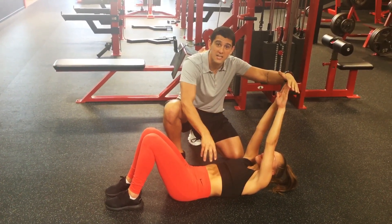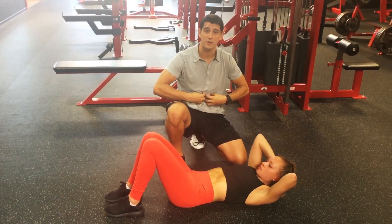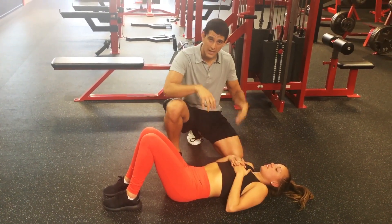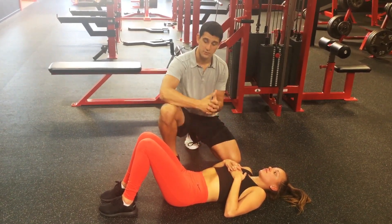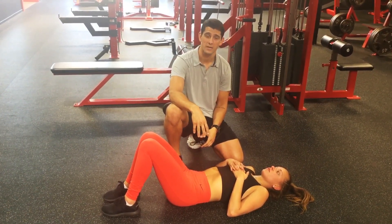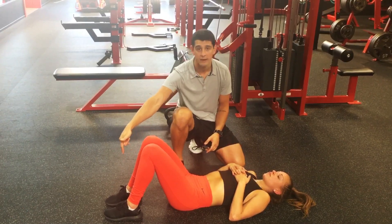You can see she's shaking a lot in that position because we're isolating the rectus abdominals to do the work. We're getting intense contractions there, and we're getting no flexion, no movement, and no torque at the lumbar spine. So it's a much safer exercise for the lumbar spine, and better because we have no involvement of the psoas muscles since our feet aren't anchored into anything.